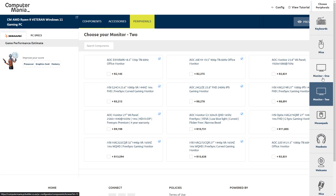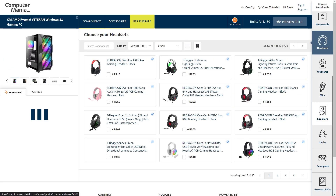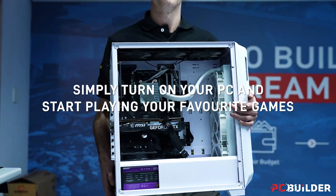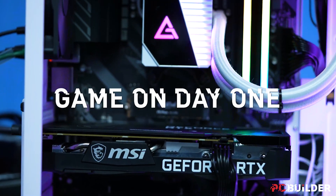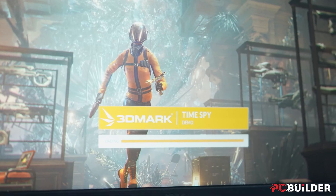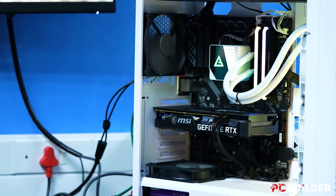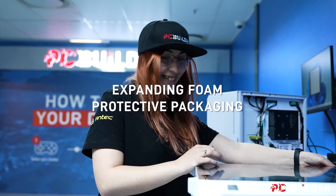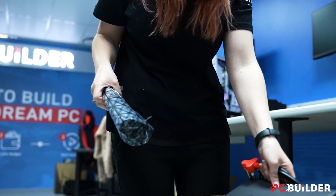Once you're happy with the build, PC Builder and Computer Mania will put it all together, install Windows for you at no additional cost, and includes a free month of Xbox Game Pass. And they'll even test and benchmark the build to make sure that the system is ready to go as soon as you get your hands on it. All builds come standard with a two-year warranty, almost double compared to its competition, and on top of that, each component in the system is also still covered by their manufacturer warranties, which is dope. Check out the PC Builder tool at Computer Mania right now using the link in the description.